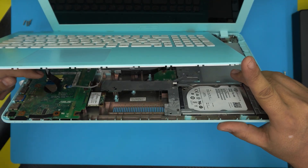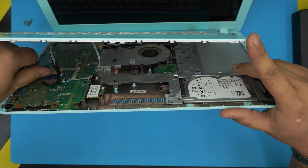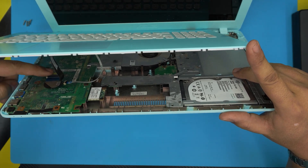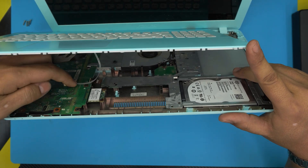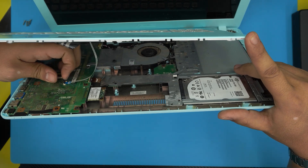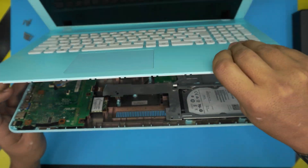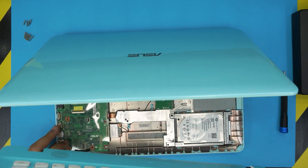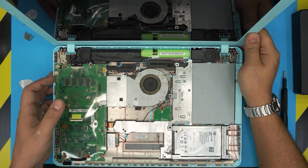Now I can open it up a little more and remove this flex cable. Put your finger under this black cover and lift up 90 degrees, then slide out the flex cable for the screen. Same thing for the touchpad: put your finger underneath, lift up 90 degrees, and slide out the touchpad flex cable. If you try to do it without lifting the latch first, you might damage the flex cable.